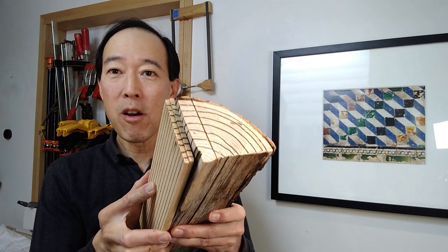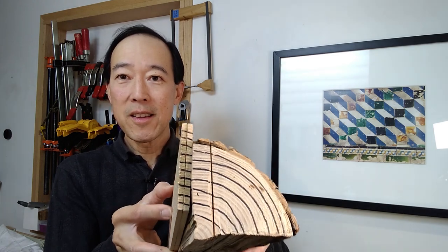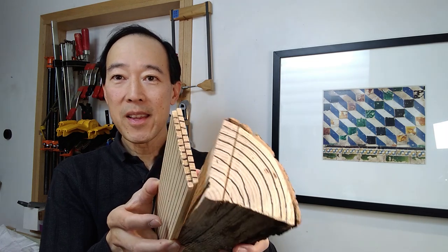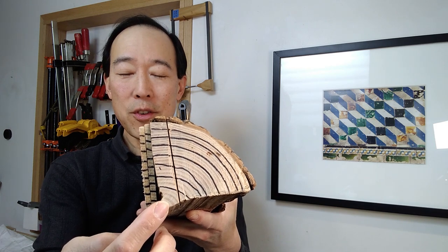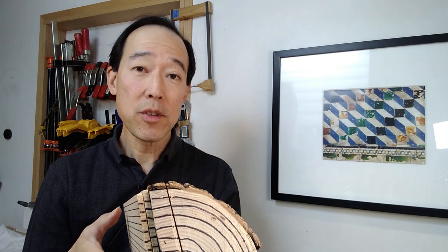What producers do is take this log and on a bandsaw they'll start to cut successive pieces off of the log like this. This is what is called book matching. What's important in this type of cutting on the bandsaw is that they emanate from the center and are radially cut — also known as quarter sawing.